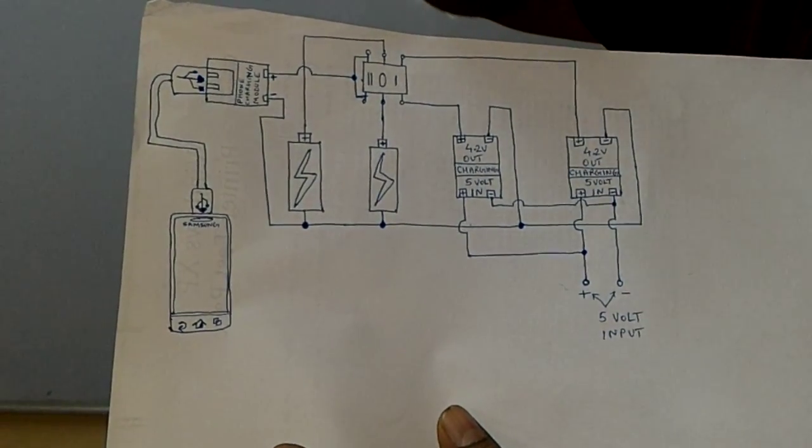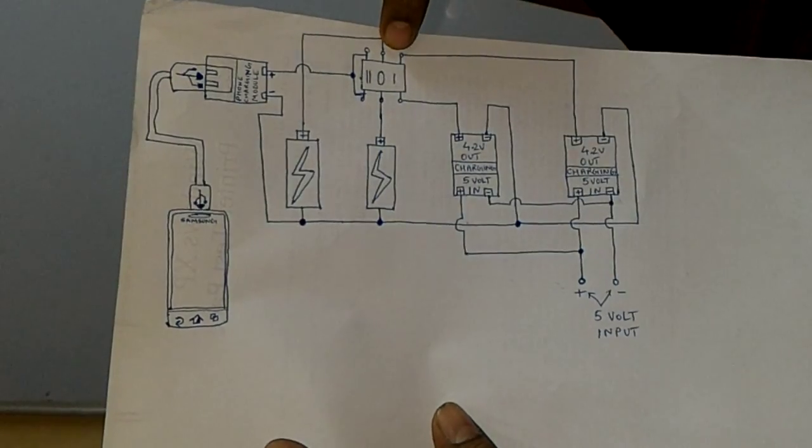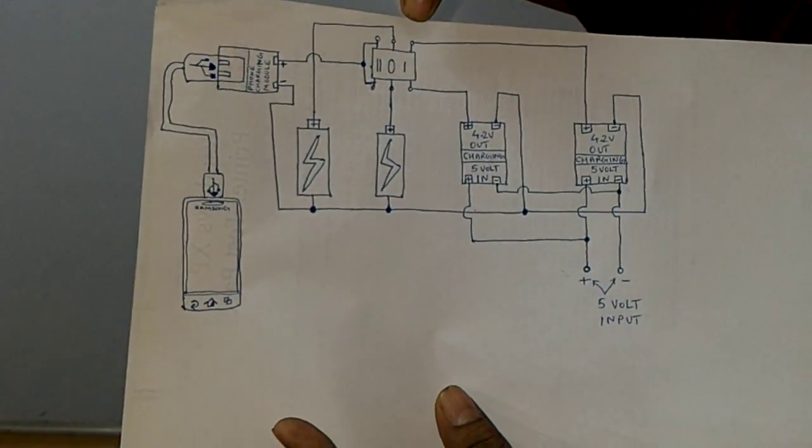Now suppose you want to charge your phone. Then flick the switch to the other position. The switch I will be using is a center-off DPDT rocker switch.